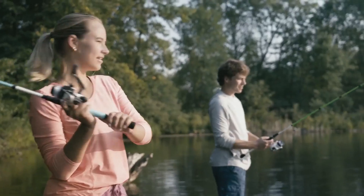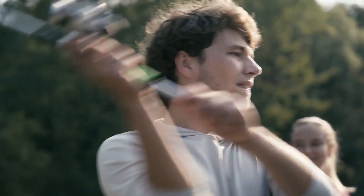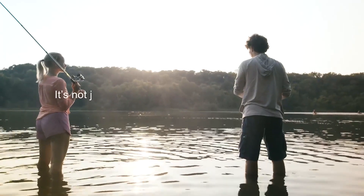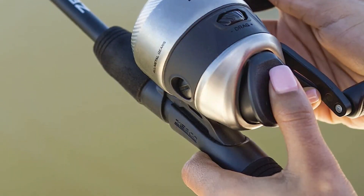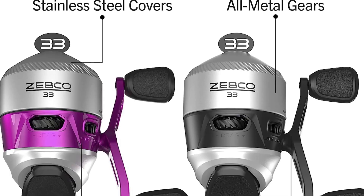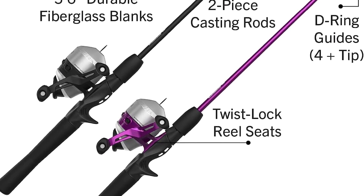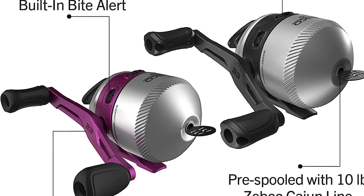Number 2 in my list is the Zebco 33 SpinCast Crappie Rod and Reel Combo. Zebco 33 is one of the newest models from this brand and delivers excellent performance. The fishing rod measures 6 feet long with a durable fiberglass construction, D-ring guides on its tip, and medium power for enough flexibility. You also get Zebco's signature Comfort Grip EVA handle. The lightweight reel features a graphite frame, stainless steel covers, and a ball-bearing drive that helps reduce friction.